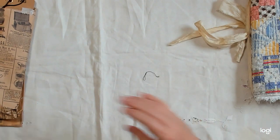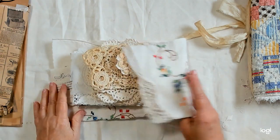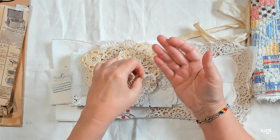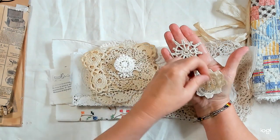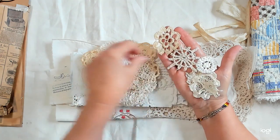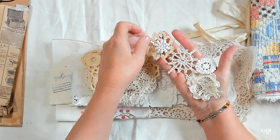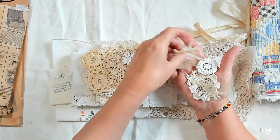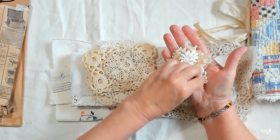Now we have a lot of things to embellish with. I've included a lot of doilies, and these are some little doily connectors — they make really cute flowers. You can take a little piece, put it in the middle, and make a cute little flower out of it. Put a button on it or whatever.